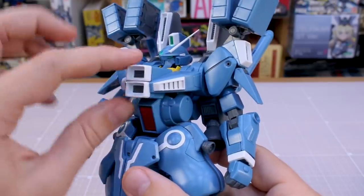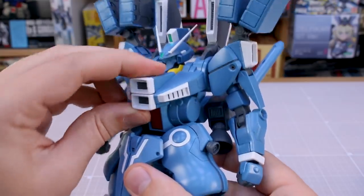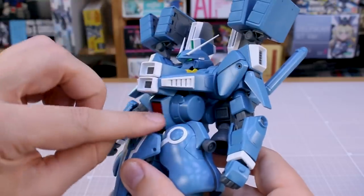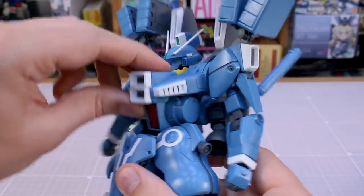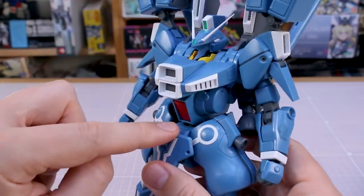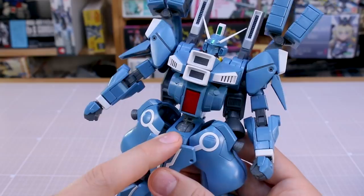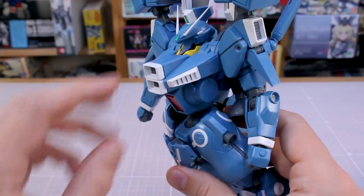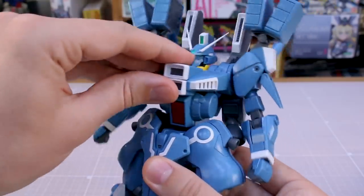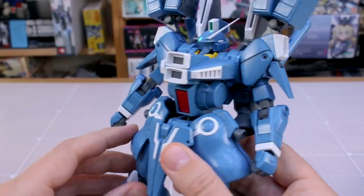There is some really interesting articulation in the midsection. The front part has an ab crunch where the whole upper body will come down over this middle section, and then you have an extension where the whole part will move back. Down below, that will move back and actually extends out of the crotch section, kind of lifts up, so you have this back bend which is really quite interesting.